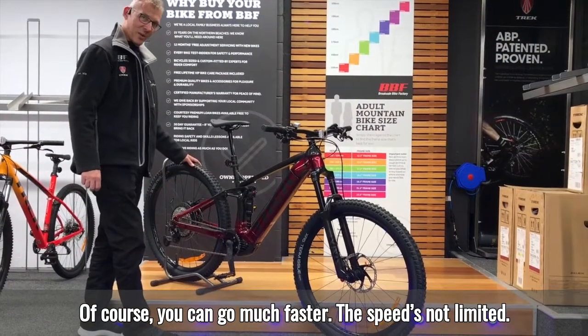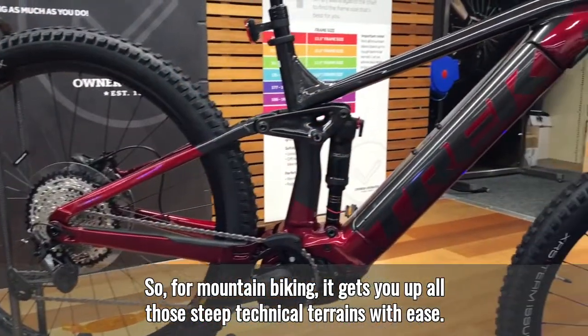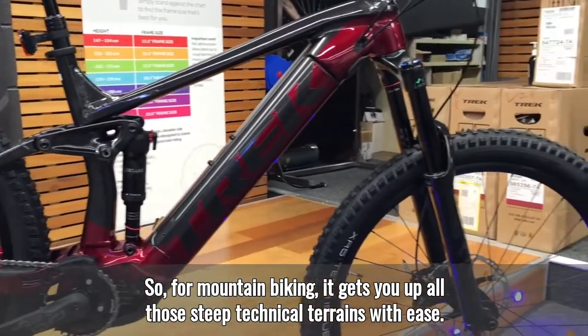You can go much faster — the speed's not limited, it's only the power assistance. So for mountain biking, it gets you up all those steep technical terrains with ease. The motor provides 250 watts with a power assistance limit of 25 kilometres an hour.